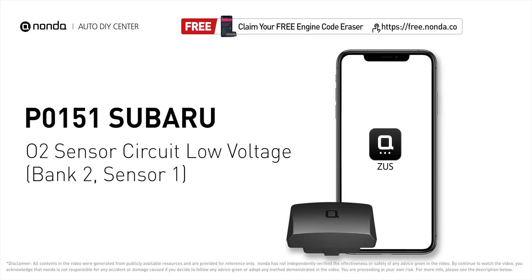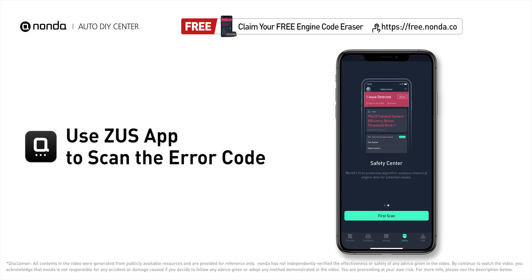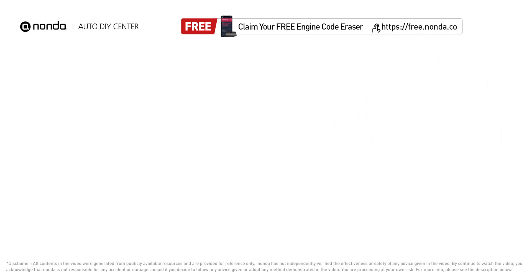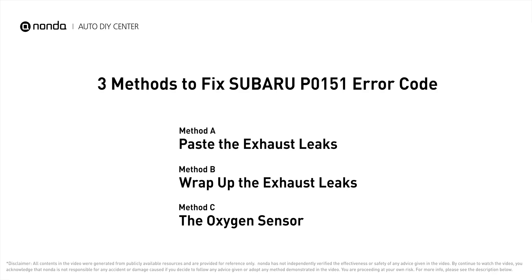This P0151 repair video is dedicated to Subaru drivers. If your Subaru is getting a P0151 error code, this video will show you 3 practical solutions to fix it at home. Use the Zeus app to scan your vehicle and see the error code P0151. It indicates a fault in the oxygen sensor located at the Bank 2 Sensor 1 position.